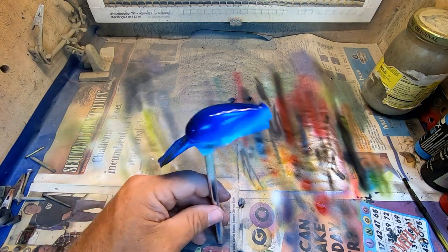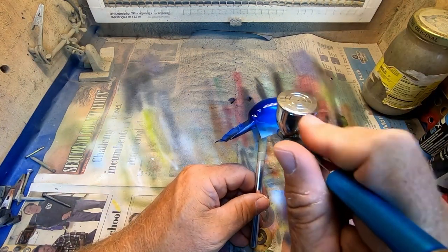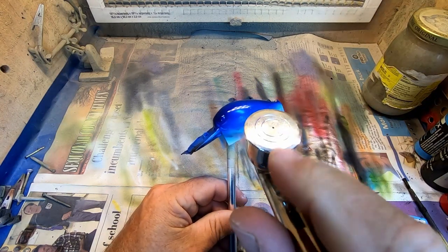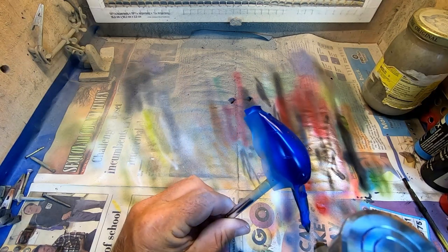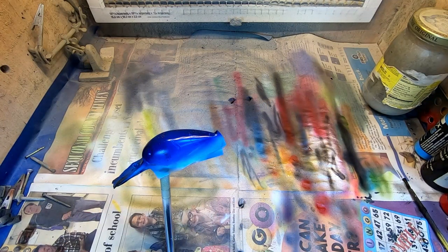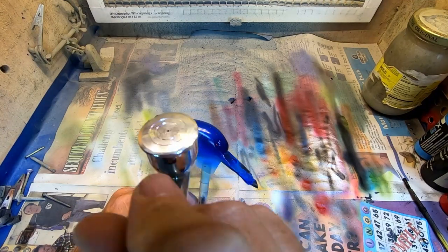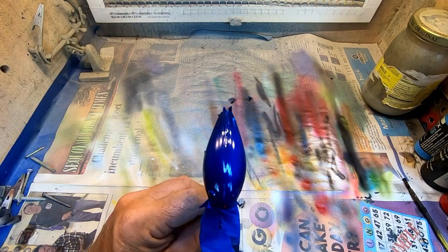At 10 PSI I'm getting the droplet size I want. For example I can go to 5 and we're not getting much of anything - went too low. Go to 15 and you can tell we've got much smaller, more atomized paint. If that's what you like, go with it. I prefer a little bit bigger droplets on this pattern, so I come back down to 8 to 10 working pounds and we'll go ahead and show this on every bait.